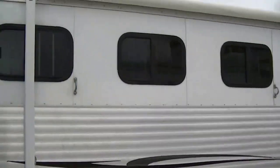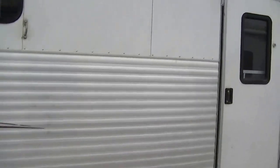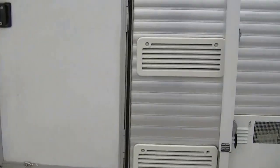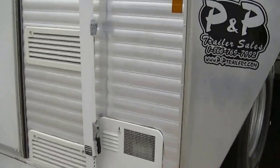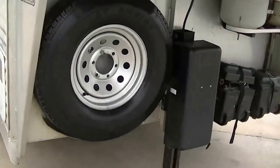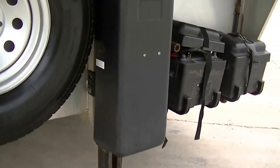There's a nice big awning for your party on the patio, plus an outside sound system to get your jam on. It's all aluminum exterior so it'll stand up to those long trips to the rodeo or the horse show. There's also a power jack so you can get hooked up and ready to go quick.